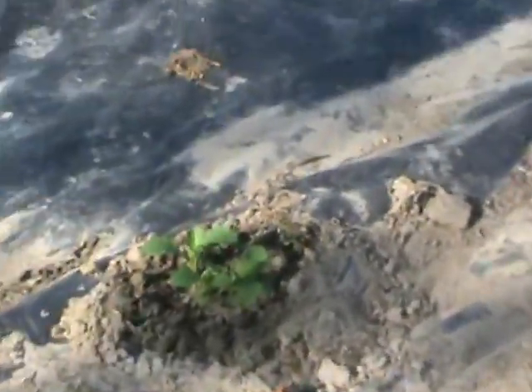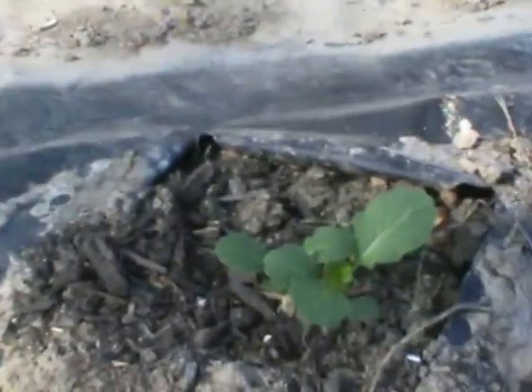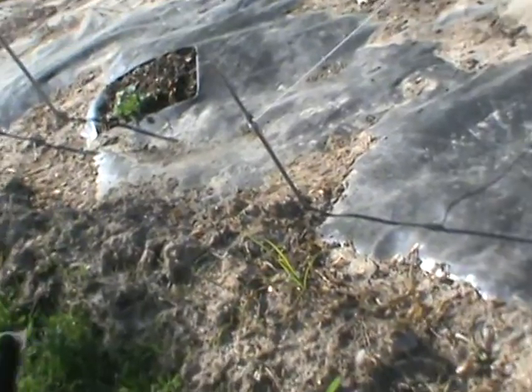This is a different heirloom variety of broccoli and it's all coming up pretty good. There's two in there, two or three there, one or two there, and one right there. I planted the first four, waited about a week or two, then planted these four — look how fast that one's coming up.